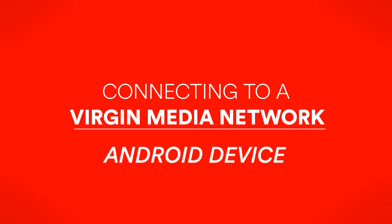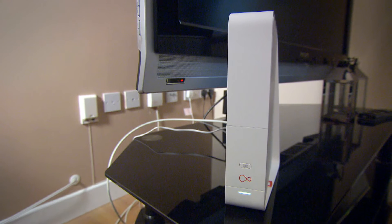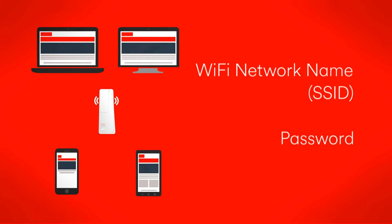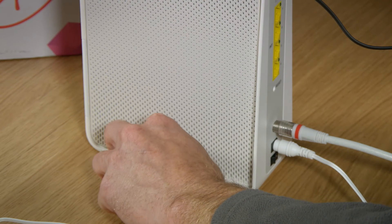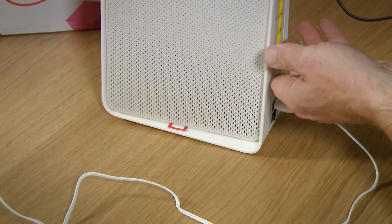Connecting to a Virgin Media Wi-Fi network. Now that you're set up, let's get your devices connected. You'll need to enter your Wi-Fi network name, sometimes called SSID, and password on the device you're using. You'll find these by pulling out the tab on the base of the hub, or just looking under the hub itself.